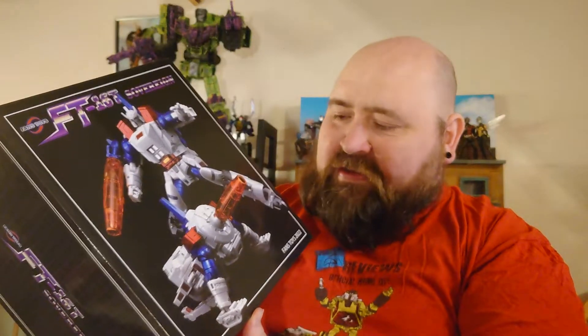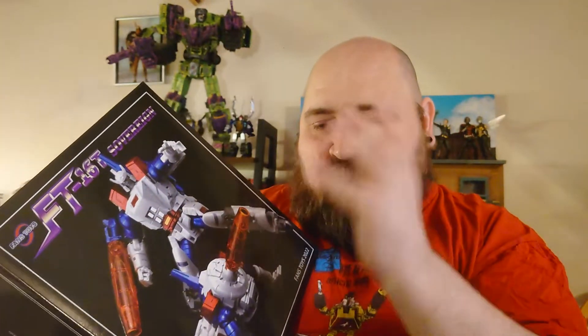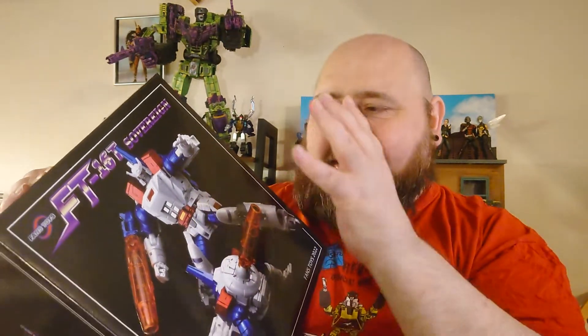Greetings and salutations, people of the internet. I've been filming back to back but uploading on different days because we had a decent mail haul. We're looking at this guy — this is FansToyz FT-16T Sovereign, which is the toy slash comic depiction of Galvatron.